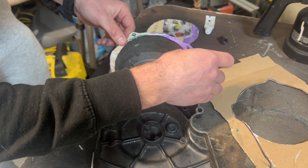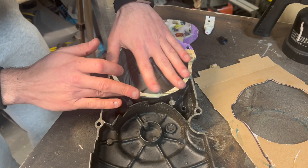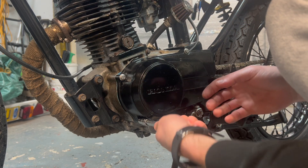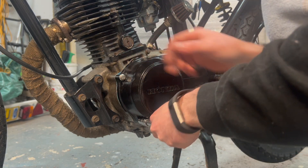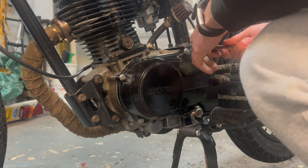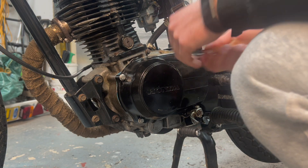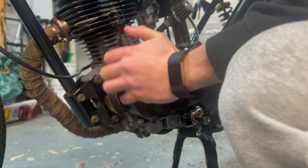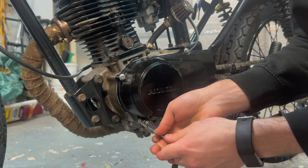Stick it on the flywheel cover. You can still see a little bit of the gasket around there — if I'd spent a little bit more time I could have made it slightly smaller, but I'm not too worried. It's just to stop any water and dirt from getting in to the flywheel and where our contact breaker is.